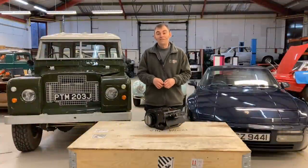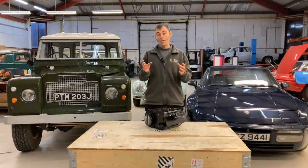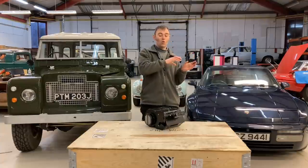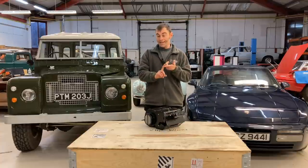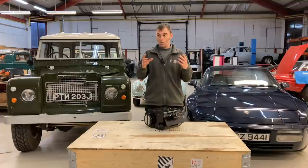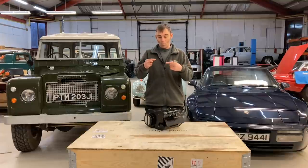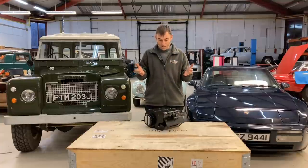Hi everybody, Richard again here from Electric Classic Cars. On today's Tech Talk we're going to talk all about the things that you lose when you remove an engine — and I'm not talking about soul and noise. I'm talking about things like heating and power steering pump and things like that, so what do we do to basically replace all those parts that are normally run off a belt off the engine? We're going to start with heating.